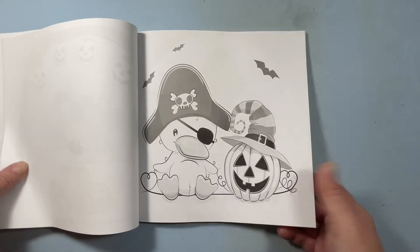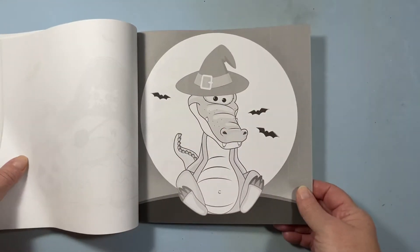Pirate duck. Oh my gosh. Witch alligator.